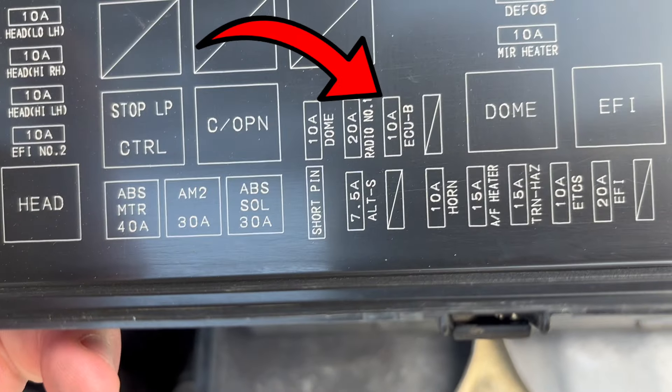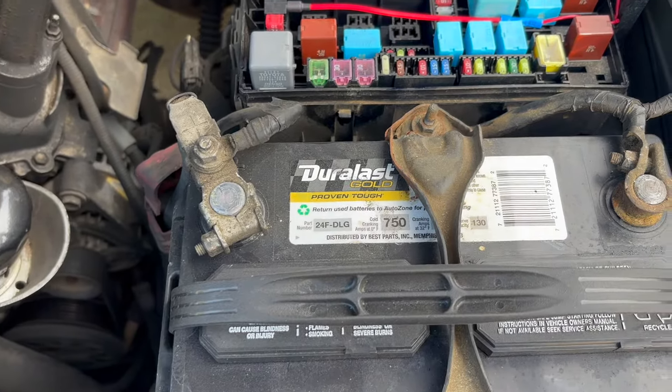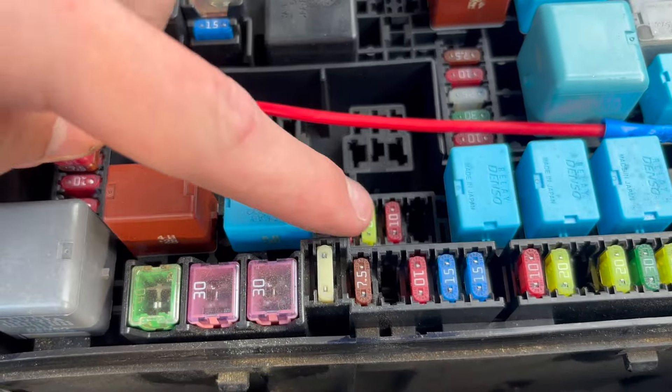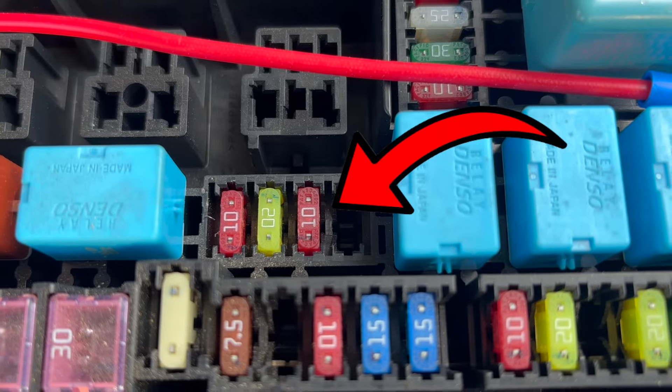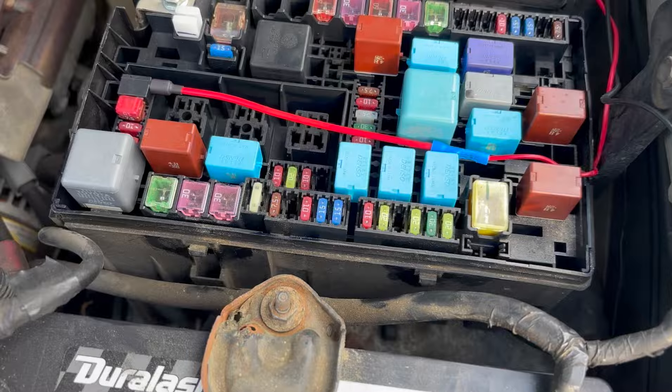Looking at the fuse box diagram, we can see the 10 amp ECU-B fuse is the one we're after — it's on the second row from the bottom. Now let's look at where it is on the car itself. The red one right there, the 10 amp on the very right-hand side of this little triple in the middle — that is what we're pulling.